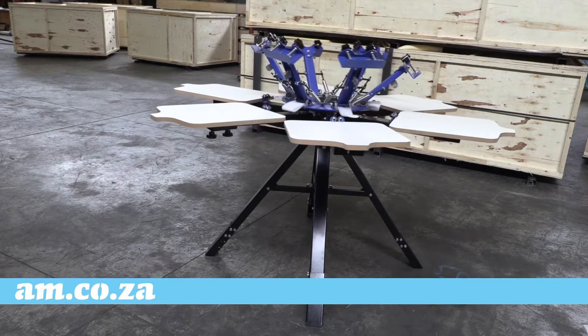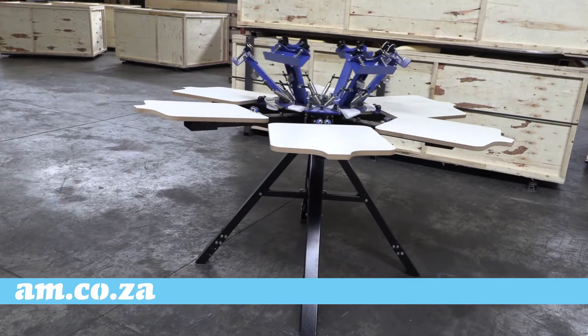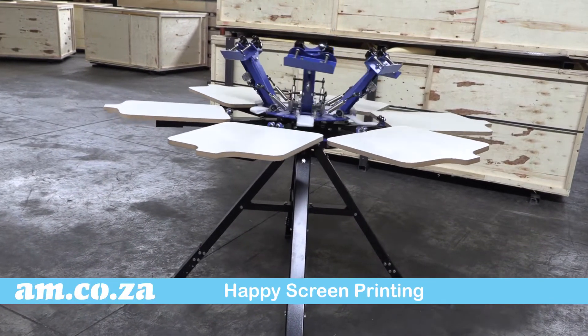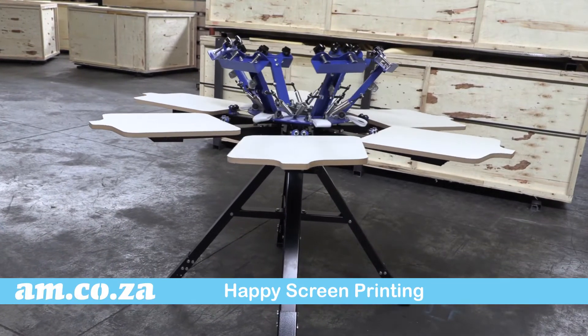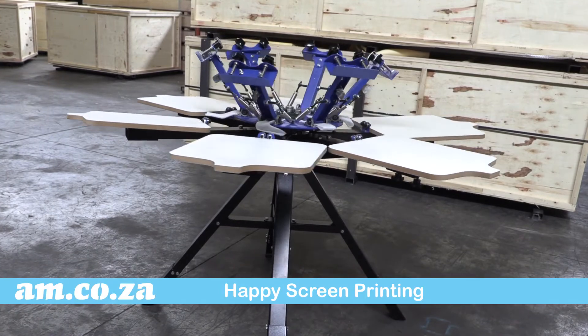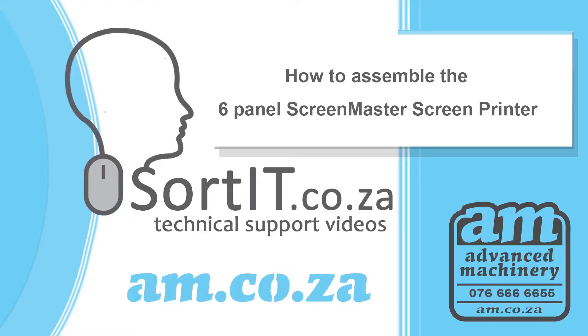And there you have it — you have assembled your bi-directional six-panel Screen Master screen printing machine from am.co.za. Happy printing, and remember you can always call support for more information.